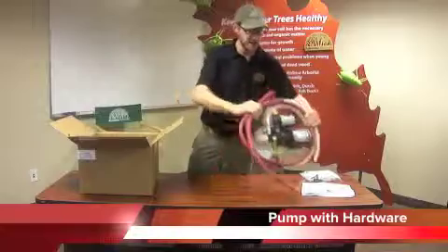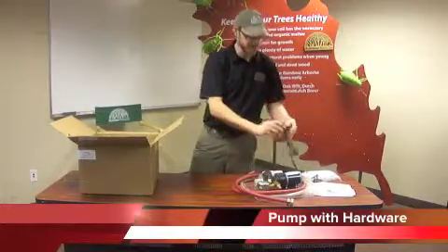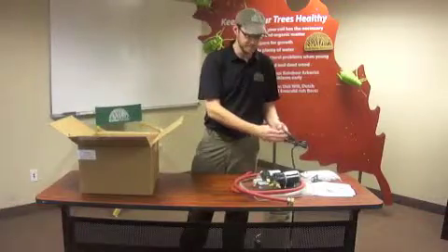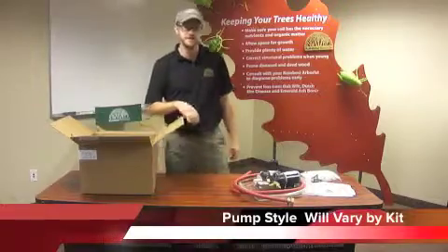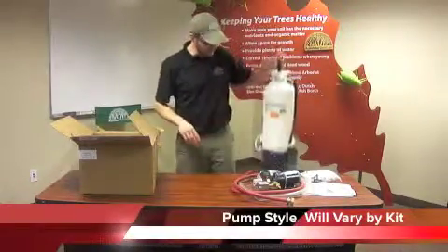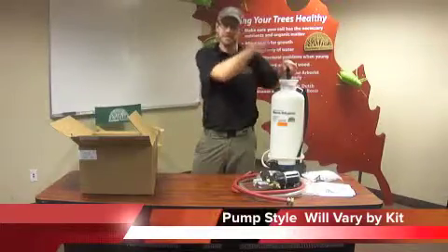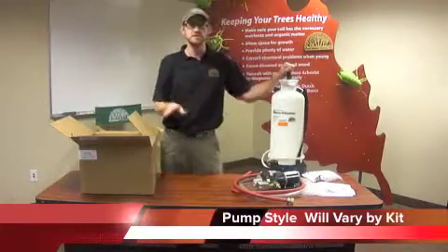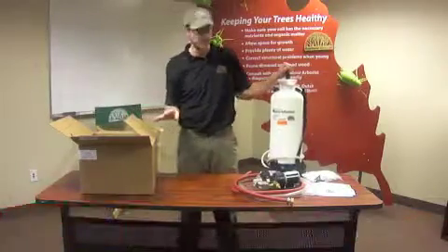Depending upon which size you've got, you might have one that plugs into a normal extension cord — that's the 115. We also have one that will clip onto a marine battery for use in places where you're not going to have power readily available. Or you might have got the kit that comes with the manual macro pump — this one pressurizes by using a pump system. The setup is the same for every one of these systems regardless of the size of pump that you have.